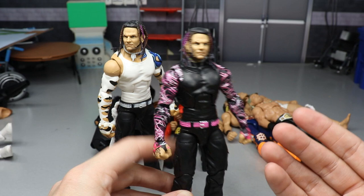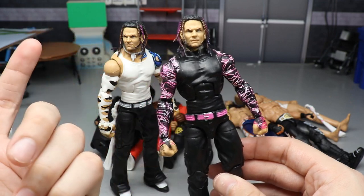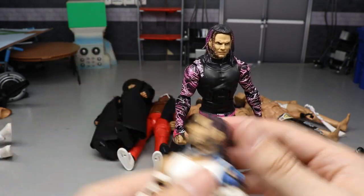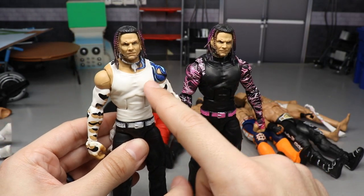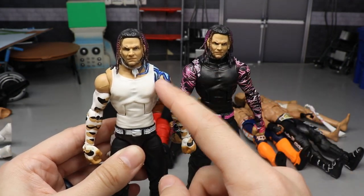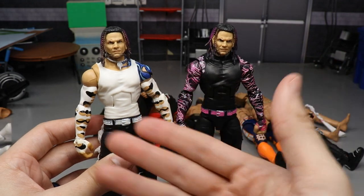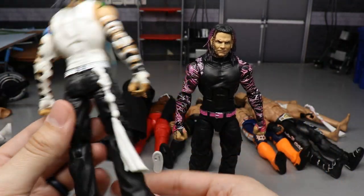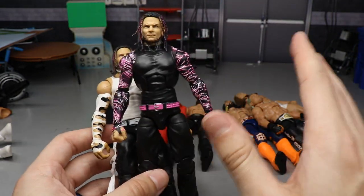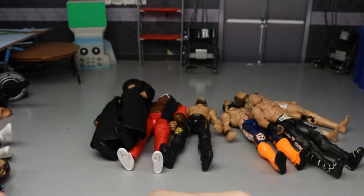Two more Jeff Hardy fix-ups using the Survivor Series head sculpt: one on the Elite 71 Jeff Hardy body — the pink and black of that elite matches beautifully with the pink and black hair of the Survivor Series head. The other uses the Elite 75 Jeff with the necklace and Survivor Series head scan, adding Entrance Greats arms for a beautiful white and black attire — perfect for a 2006-07 Jeff Hardy look. Again, no paint — just great part switching.